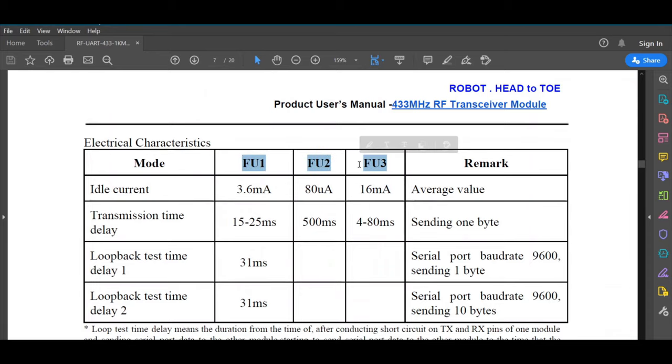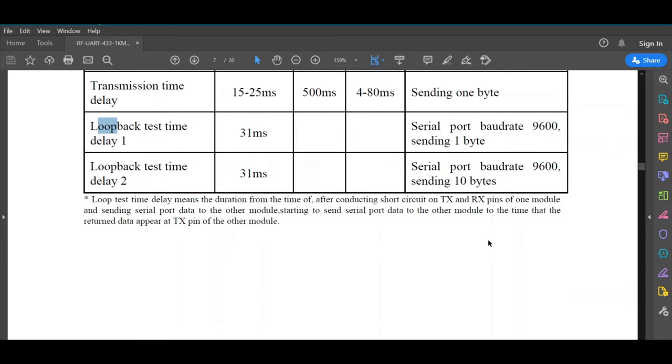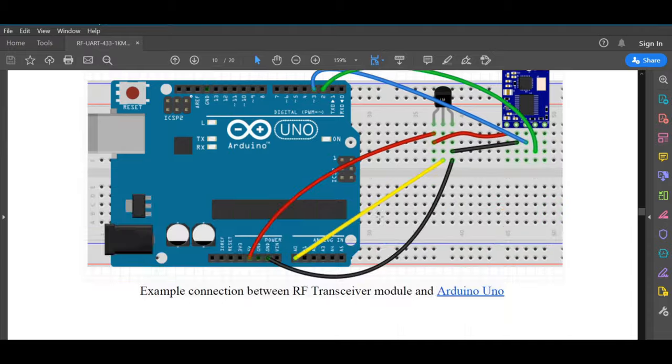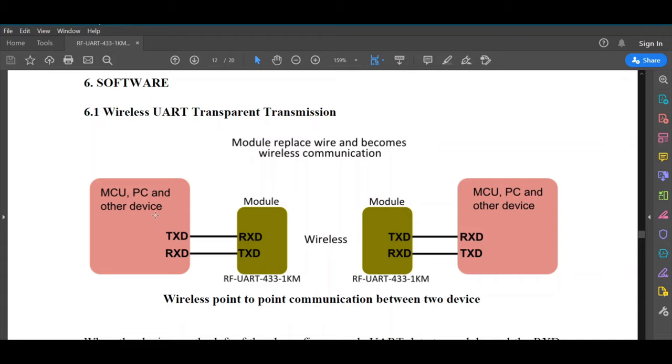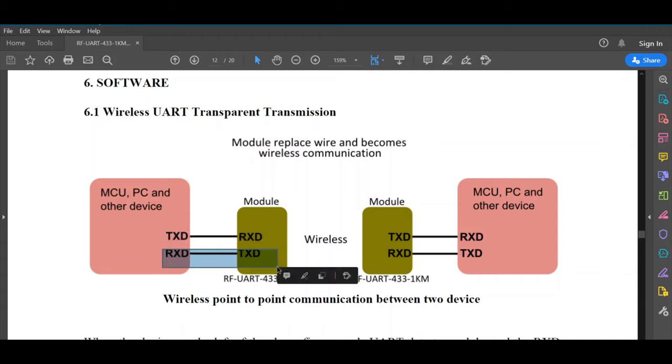The manual shows the operation modes — FU1, FU2, and FU3 — each with different power consumption, current consumption, sensitivity, and transmission time delay. The manual also shows connection examples: normally you connect RX to TX and TX to RX (cross-over). However, in this tutorial we connect RX to RX and TX to TX because we want to set the internal parameters of the module.